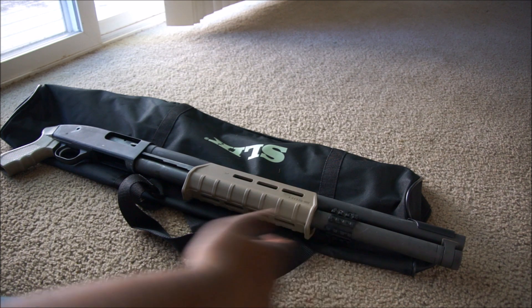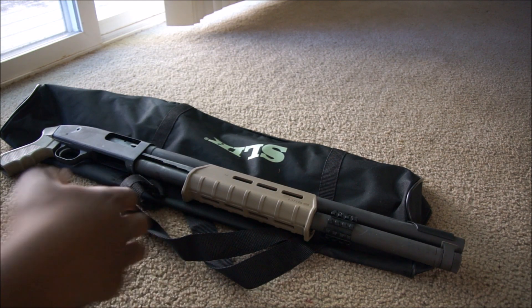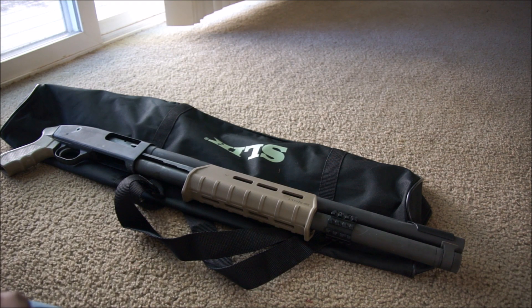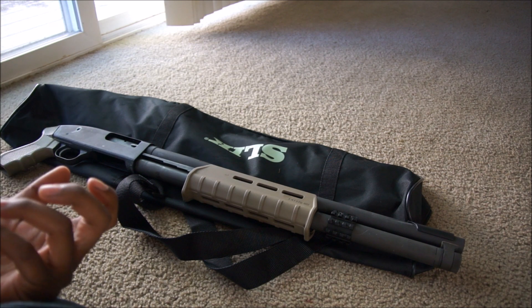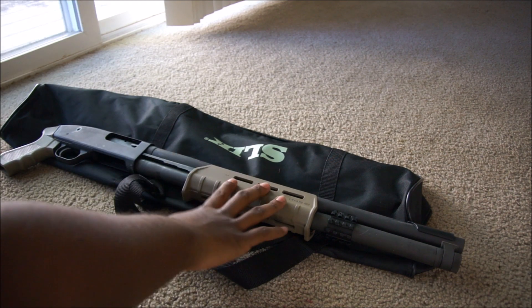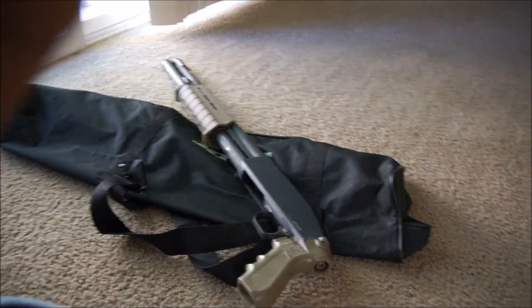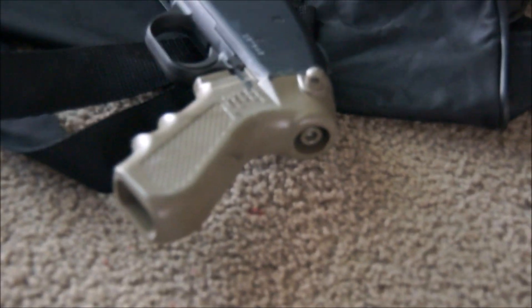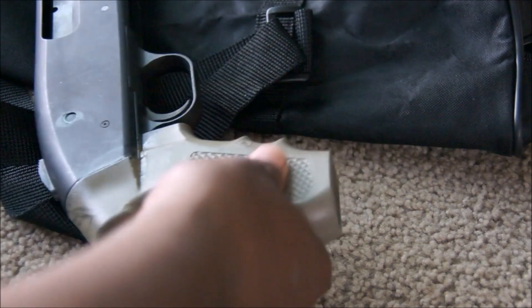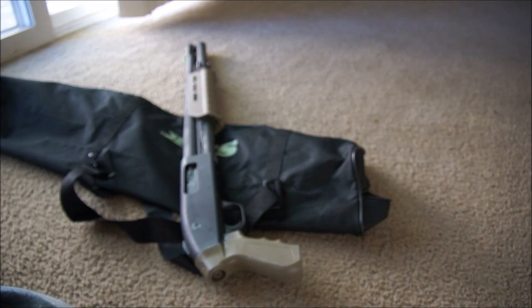The first mod I did a video on was the MOE forend right here by Magpul. I love it now. I know I said I was not a fan of the shape, but the more shells I've ran through it — and because it's a pistol grip — it's extremely comfortable because the gun wants to slide backwards and it kind of keeps your hand where it's supposed to be and mitigates some of the recoil. I also bought some Alumahyde and painted the little pistol grip. The finish came undone a little bit, but it looks nice — a little weathered.